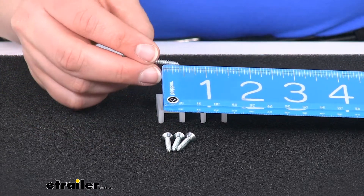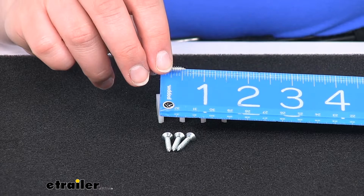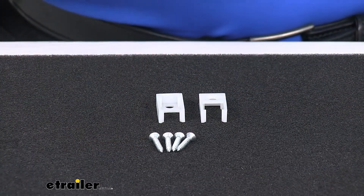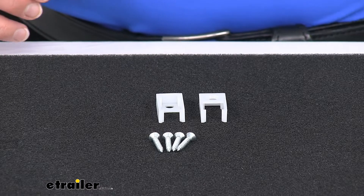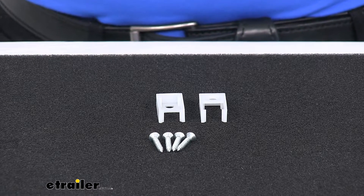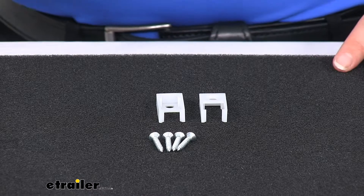The screws are about a half inch long. They are made in the USA, and that pretty much does it for our look at the RV curtain end stops. If you need any other accessories or replacement parts for your RV, we do have a lot of options here at eTrailer.com, so check them out. Thanks for watching.